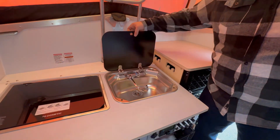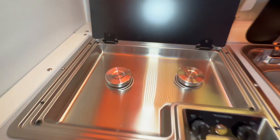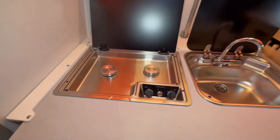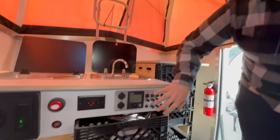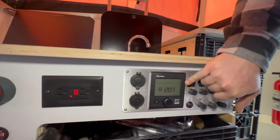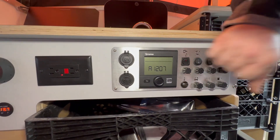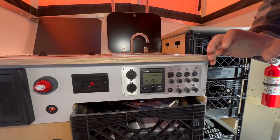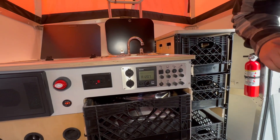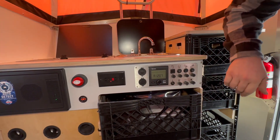You have your sink right here and you also have your two burner propane right there — those are some nice burners. You're gonna notice you have the Truma system that's very common within your B vans, not as common within an RV or a habitat like this. It's a very efficient system — it's both your furnace and your hot water heater combo and uses a very low amount of propane.